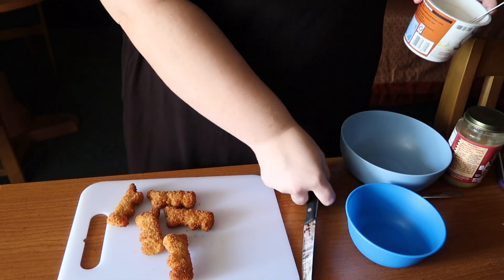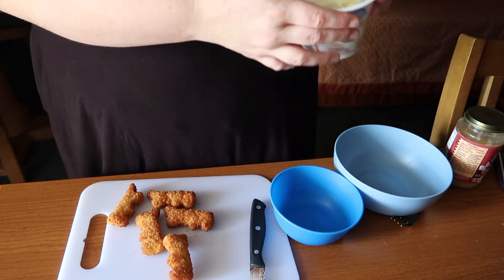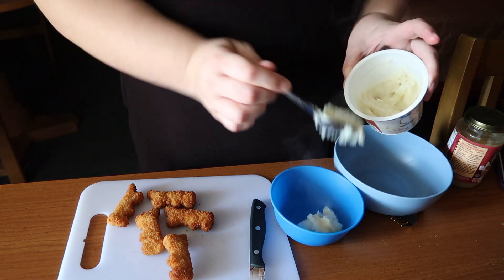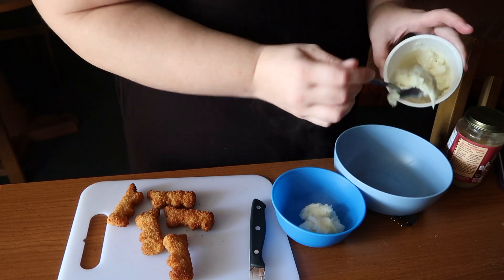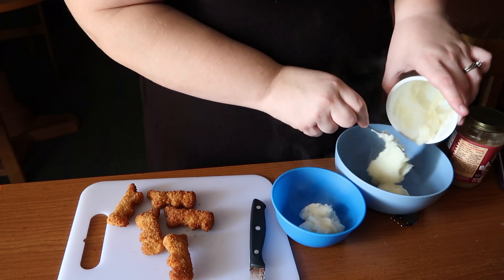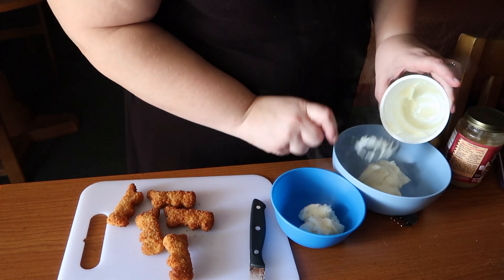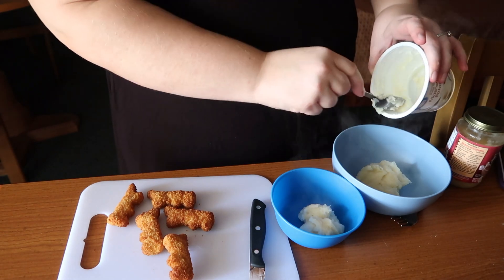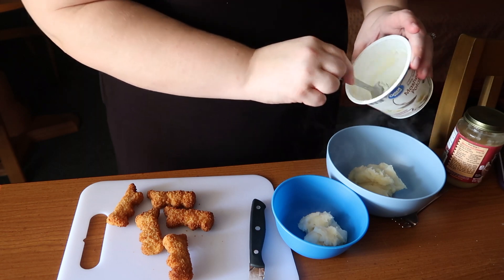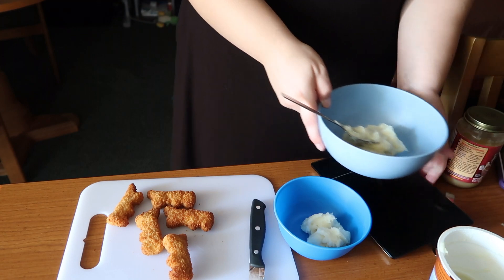I've changed my mind a little bit with how I'm going to do this — I'm going to do two lunches in one and make mine and my son's lunch at the same time. I'm going to give him about a third of my mashed potatoes, so I'll have about two-thirds of the container.